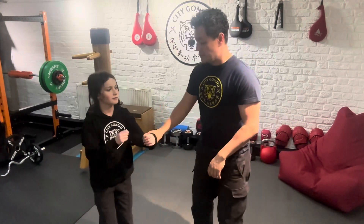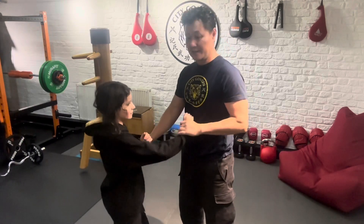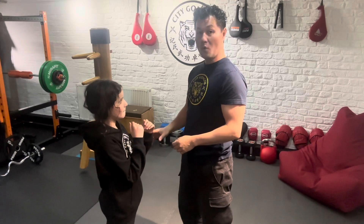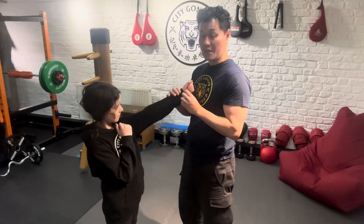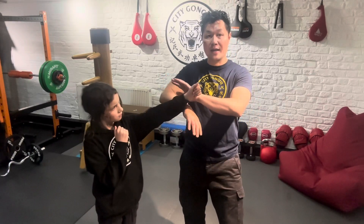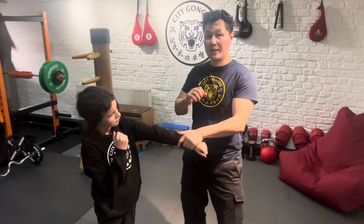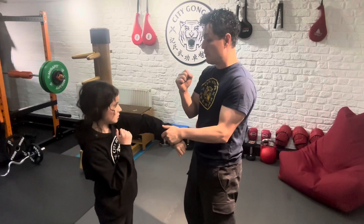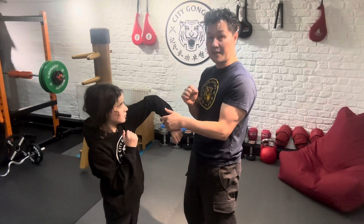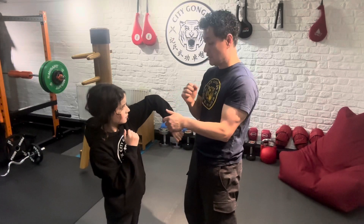This is a drill and it's an exercise in sensitivity. The way it works is one person starts with a punch and the other person is going to turn into bongsar position, and then they're going to lap — that means pull down — and then square off again and punch back. Then the person who was punching originally is now doing the defending and they're going to go into bongsar position.